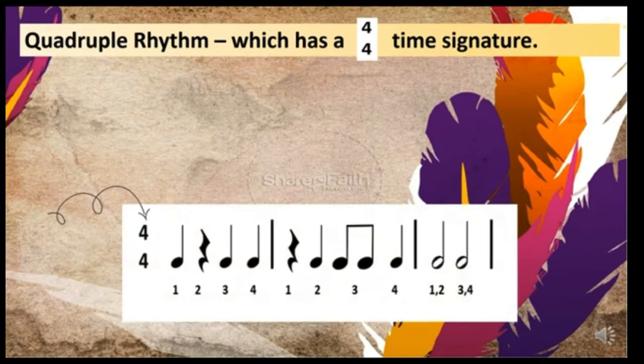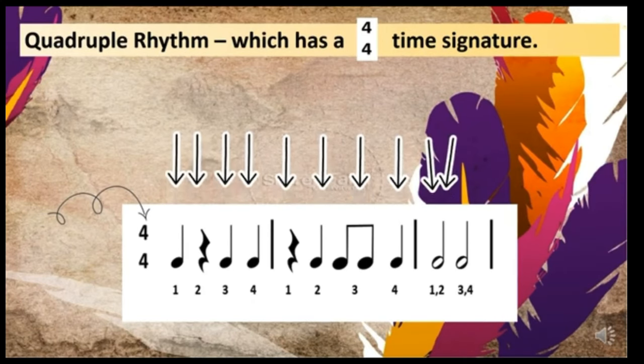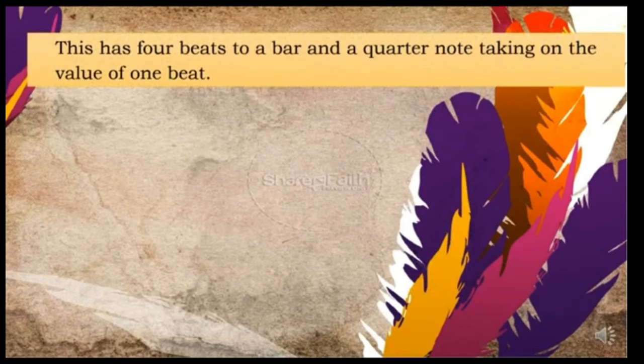In a measure: one, two, three, four — that's one measure. One, two, three, four — another measure. One, two, three, four — another measure. This is four beats to a bar, with a quarter note taking the value of one beat.